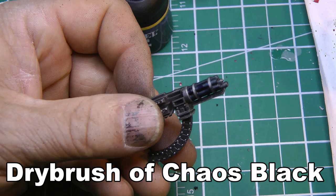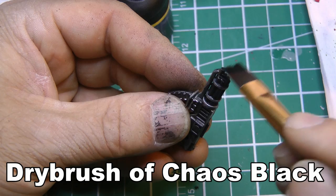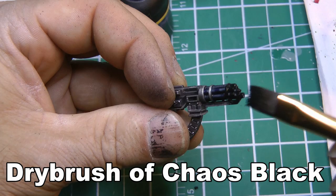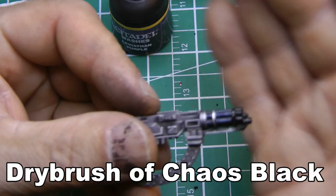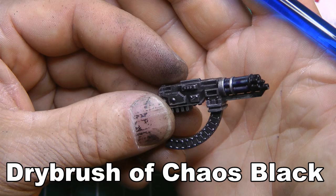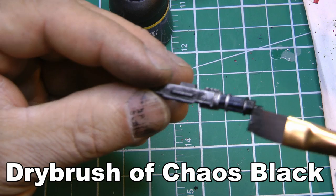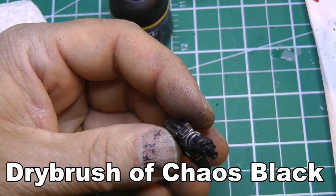This is a dry brush of chaos black, and what this does is just give it a look of soot. I start on the end and draw it towards the barrel of the gun — trying to make it look like a gunpowder flash. This needs to be somewhat random; don't make it even. For an orc vehicle I would apply Devlin mud to the entire model to make the metal even more dirty, but I don't want that effect for space marines — I want theirs to be a little bit cleaner. Make sure the absolute end and tip is very black.